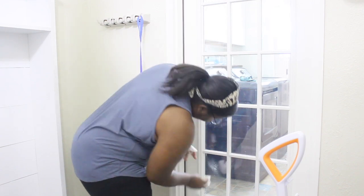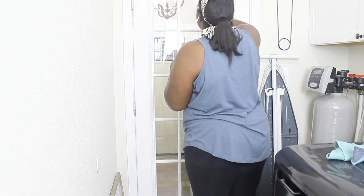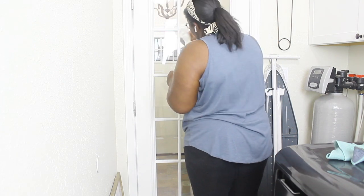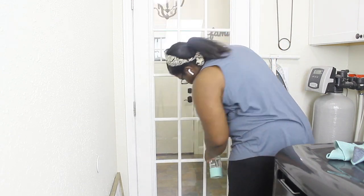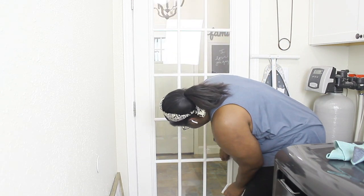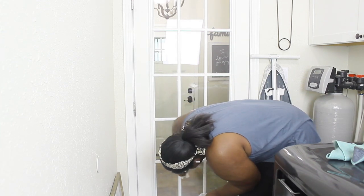To clean the glass in the doors I'm using the Method glass cleaner. I'm not a huge fan of it — it doesn't cling really well for me — but I still have some left and I don't believe in wasting it, so I'm going to use it all up until it's gone.